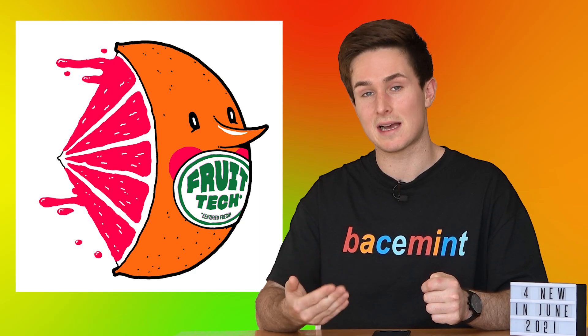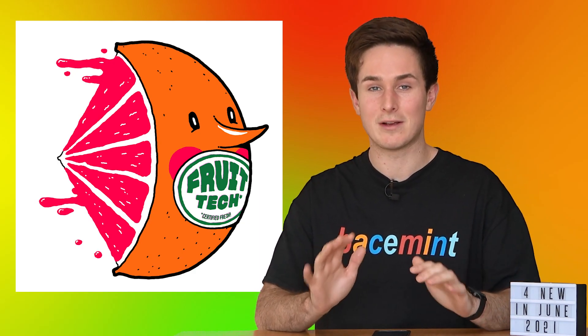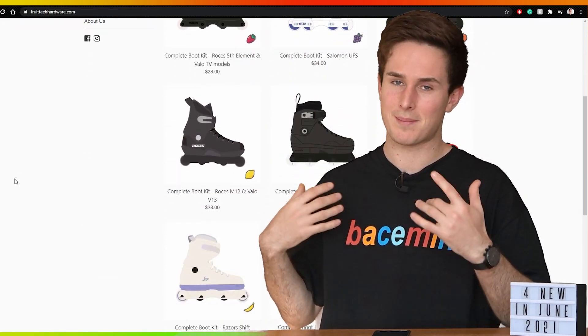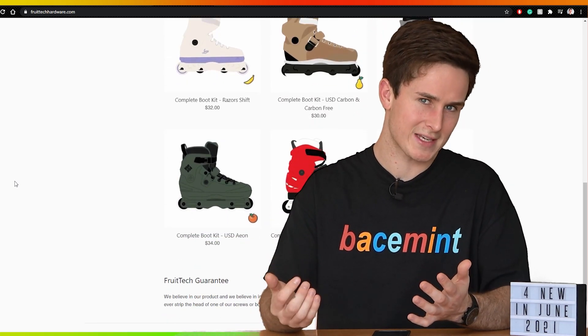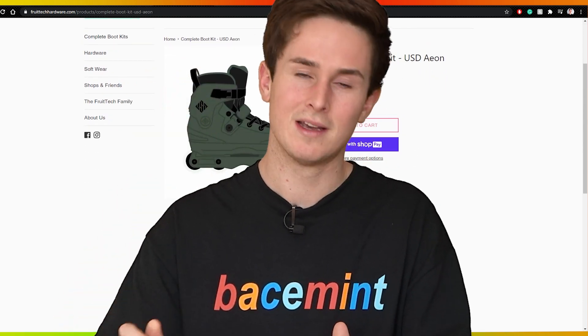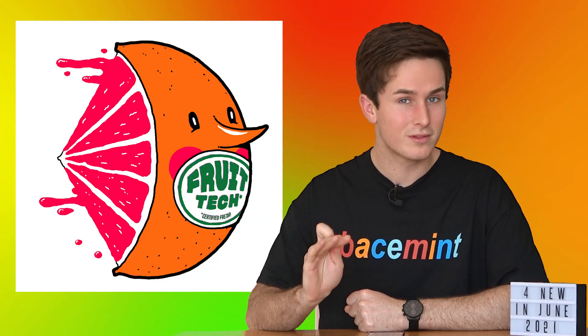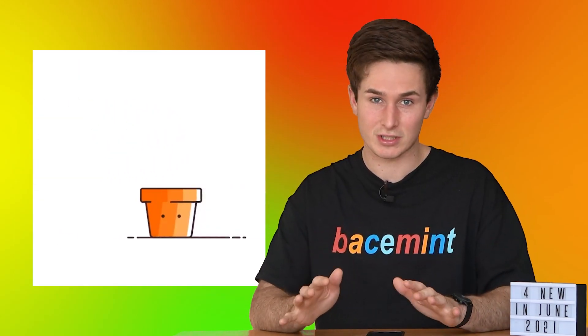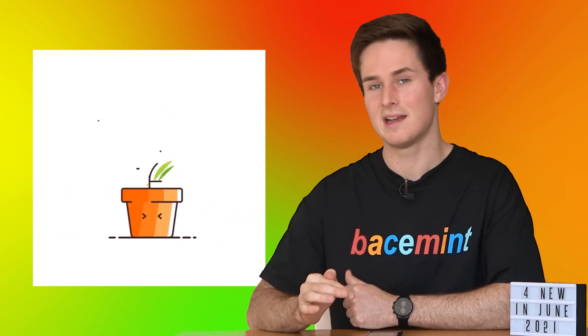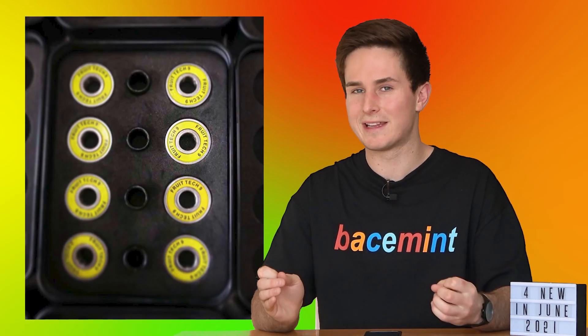I want to talk about a company I've been meaning to cover for a long time because they're doing something really cool - that is Fruit Tech Hardware. The main thing this company does is supply aftermarket hardware for all skates. You go on the website, choose the skate you have, and they'll send you a package with all the pieces you need to upgrade the hardware on your skates. As someone skating Aeons, which have the absolute worst hardware in the world, this company is really cool. They also have a Sprout Initiative where they support young bladers, putting them on the team and helping them out.